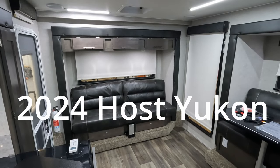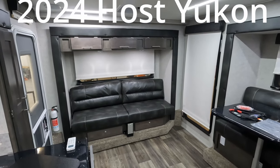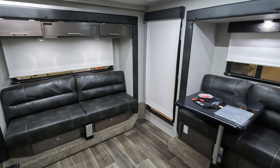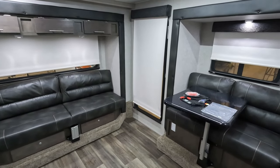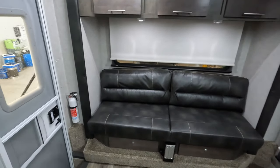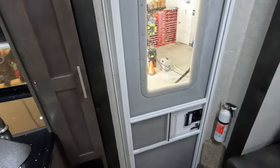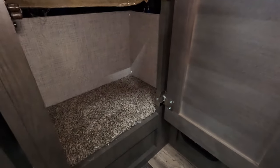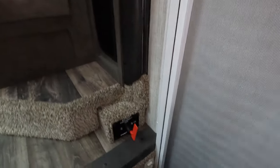Good day and welcome back. Today we have a 2024 Host Yukon and I'm starting on the inside because we're just finishing up preparations for the customer to come pick it up in about an hour. I thought I'd show you what the meat and potatoes of the camper looked like versus starting on the exterior — everyone's seen the exterior of these things — so I'm just going to get underway and begin.